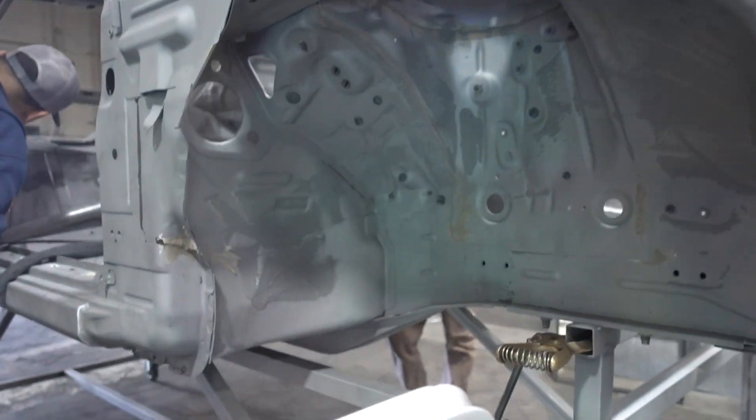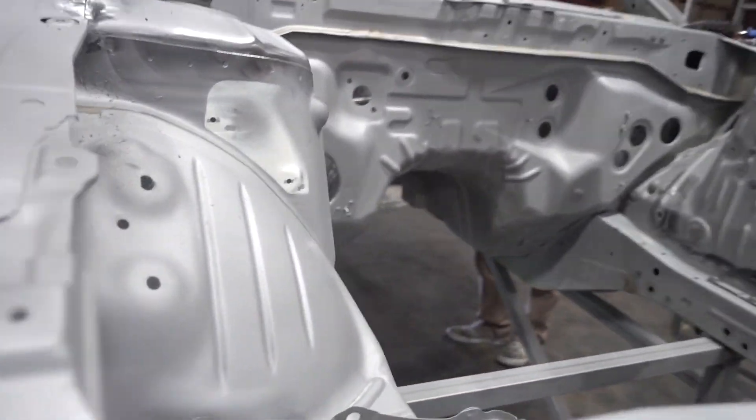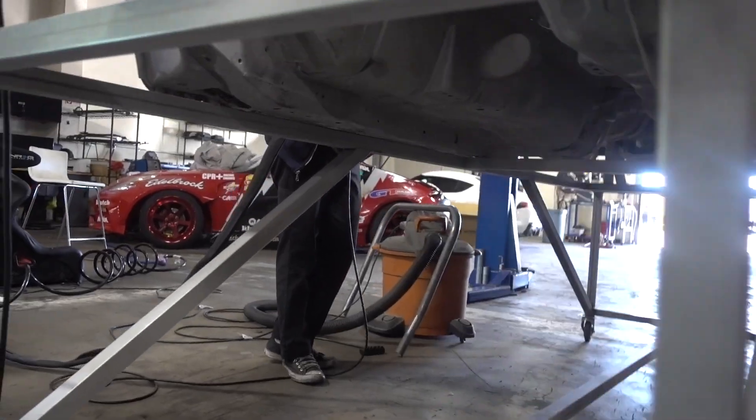So we picked up the car from media blast, sandblast, and it came out amazing. The guys at Abrasive do such a good job — another local company. We just have a little bit of areas to kind of brush up with a wire wheel, no big deal. But man, it is absolutely beautiful all the way underneath as well. So stitch welding this thing is going to be a breeze. Like the S14 with Surge and Ashton — the work just comes out stellar. It's like anything: the better the prep, the better the outcome.